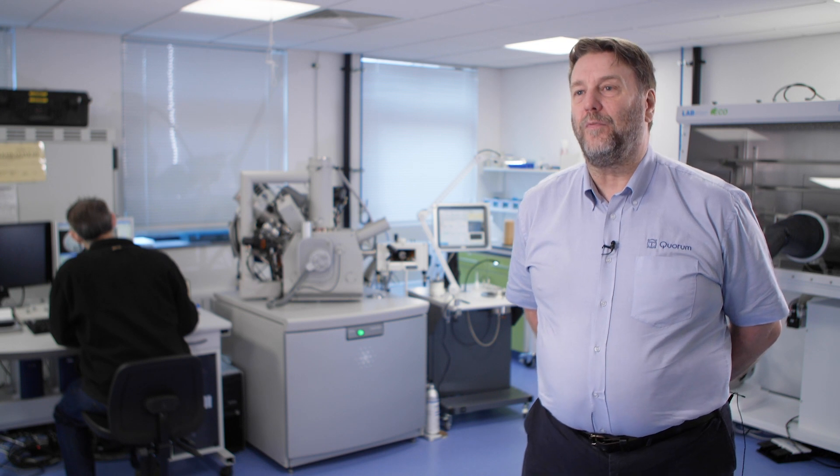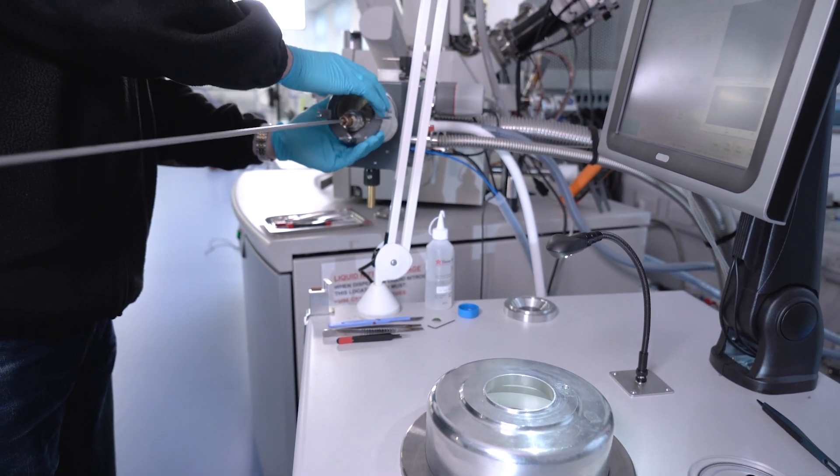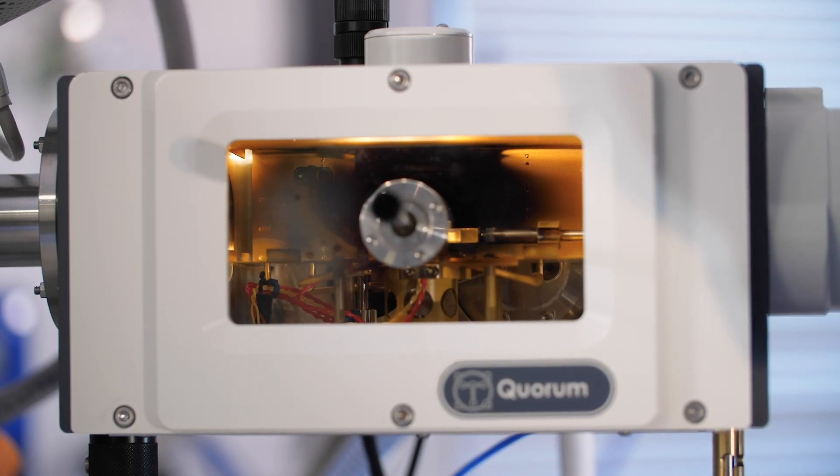Because the system is controlled by a touchscreen PC, the automated startup process guides the user through every single step — pumping down the system and running cooling to the set temperatures. When the system-ready sign comes up, the user is ready to make their first sample. Sublimation, sputter coating, and carbon coating are controlled by recipes and are fully automated, making it very quick and easy to use the same process repeatedly or to recall those processes and replicate the exact same preparation at a later time.